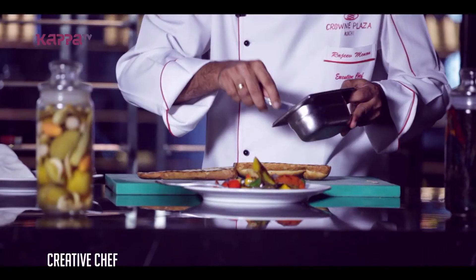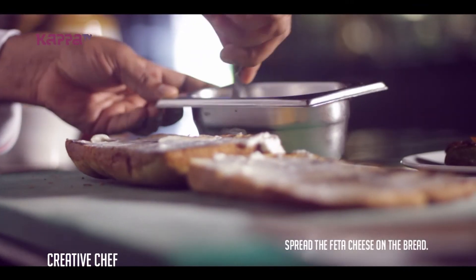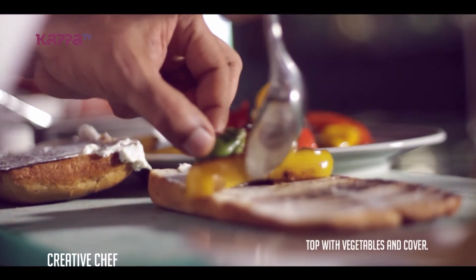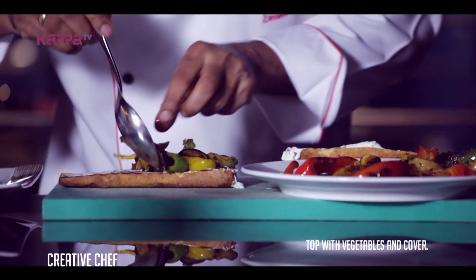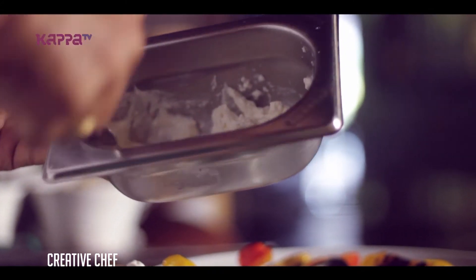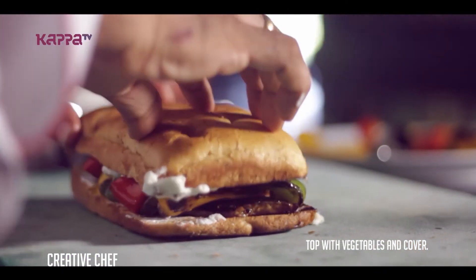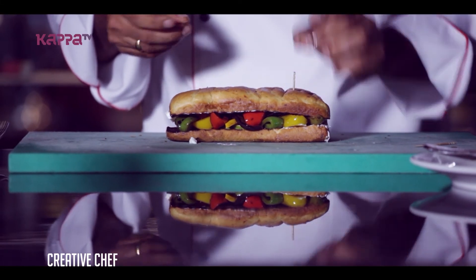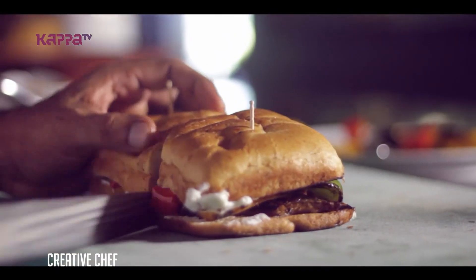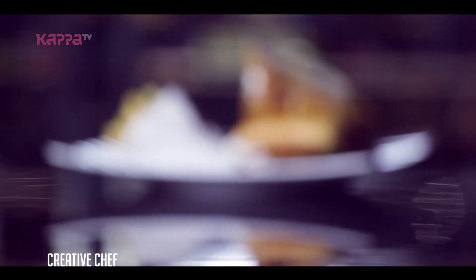We will finish it. I will fry the feta cheese with a Folge.